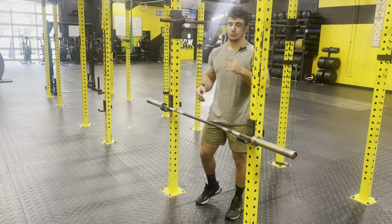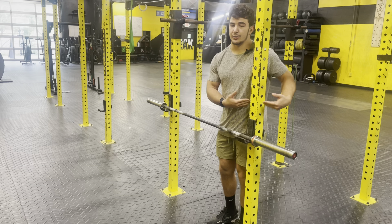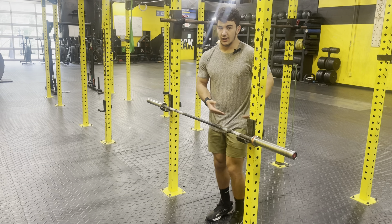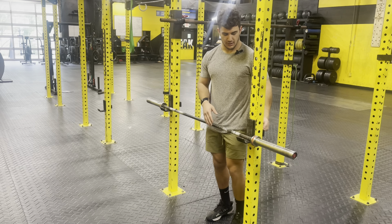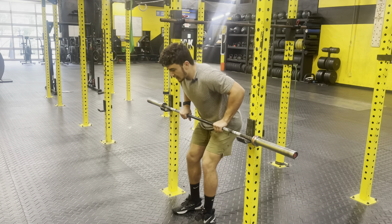When setting up for the inverted row, it's important that the J-hooks are at even height with one another, but also it is important that the J-hook is set at about hip height. This gives us a reference point each time in each week as we progress.